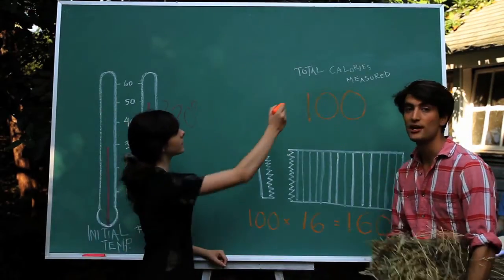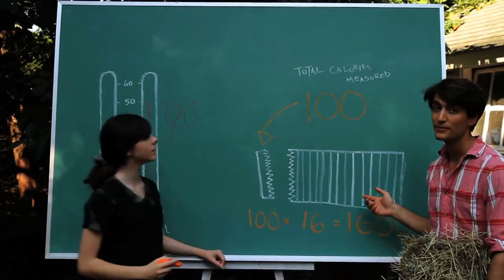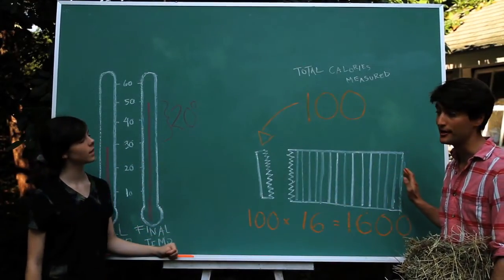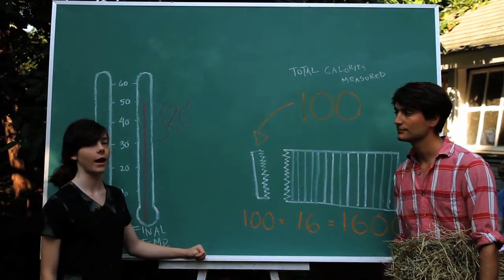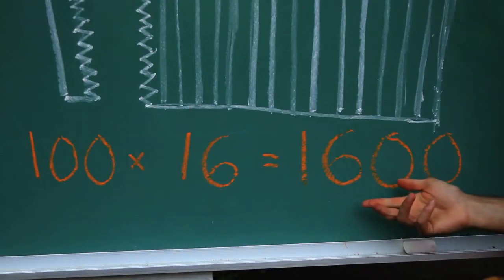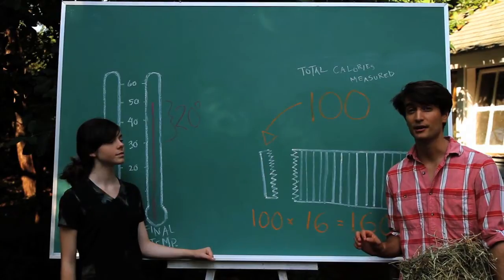We measured 100 calories in one serving of goat food, but there are actually 16 servings in every bale, so that means we measured 1,600 calories for a whole bale of hay. That seems a little low — when we were burning our hay fire, there was a lot of energy escaping out the sides. So this is actually an underestimate, but we know there are at least 1,600 calories in a bale of hay.